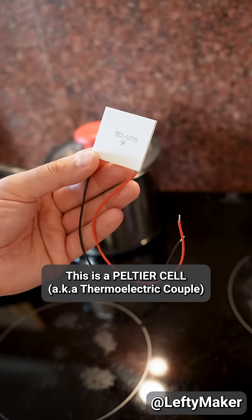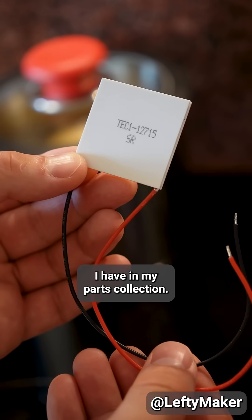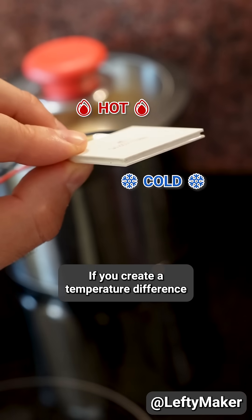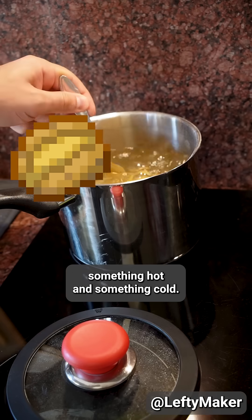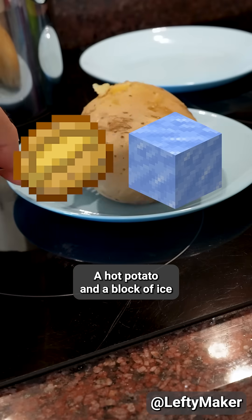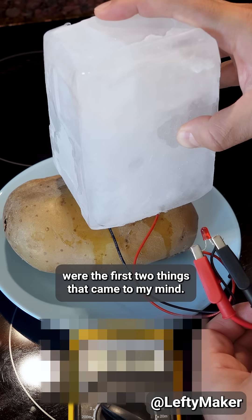This is a Peltier cell and it's one of the most unusual things I have in my parts collection. If you create a temperature difference between its two sides, it generates voltage. So basically, you need to put it between something hot and something cold. A hot potato and a block of ice were the first two things that came to my mind.